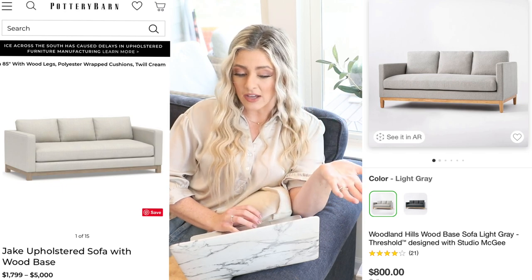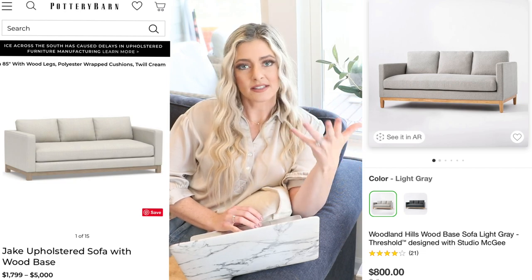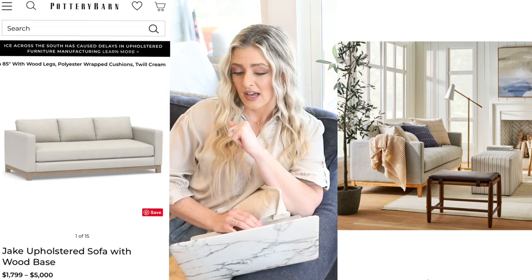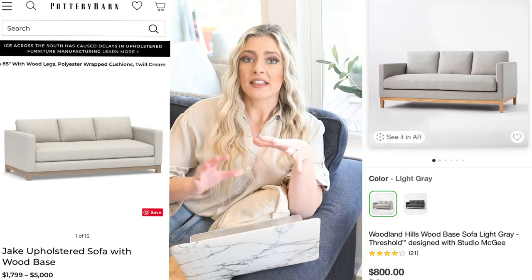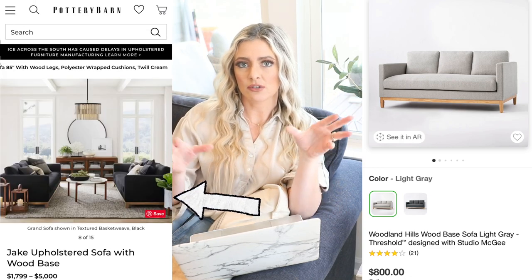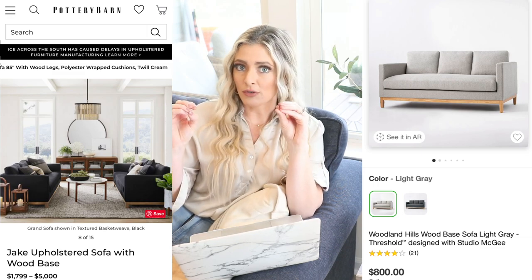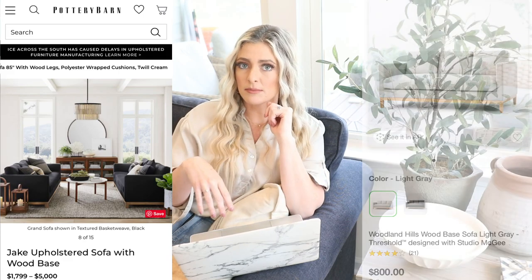It comes in light gray and dark gray — I'm personally a bigger fan of the light gray. They have this styled in some rooms in the pictures and I just think it looks so beautiful and high-end. It actually has some pretty decent reviews. I think this would look really good if you wanted to do a symmetrical design, because it's on the smaller side. If you wanted to do two sofas facing each other — which is just a super beautiful designer look — if you had a sitting room or a front room, I think these would be really beautiful.